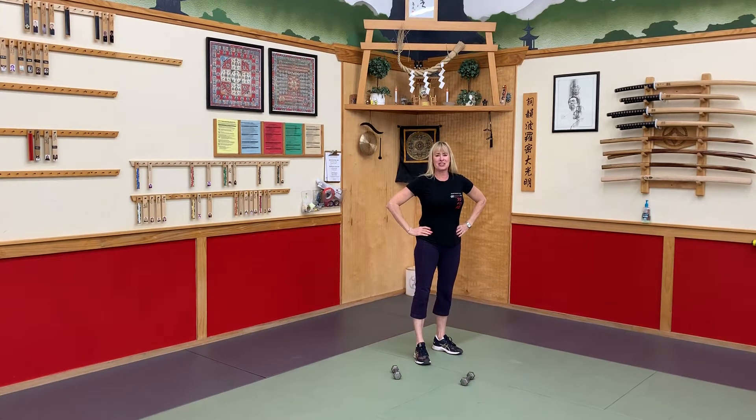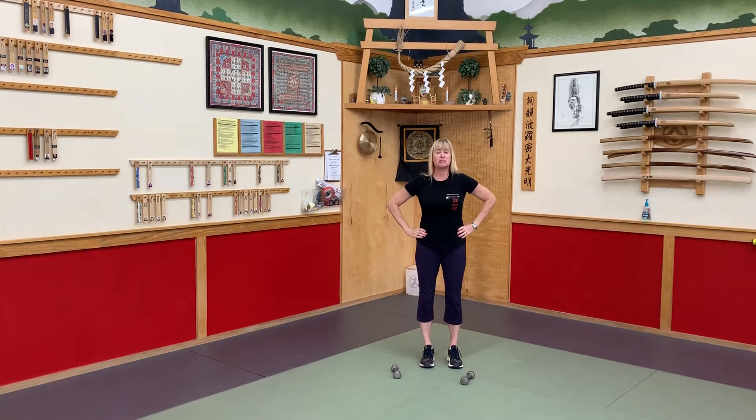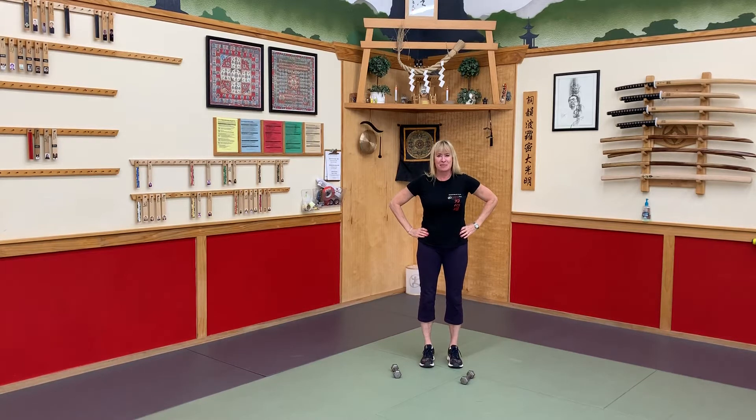Hey everybody! New Bray Park Martial Arts Center's Workout of the Day coming at you. I'm so excited that you're here. Thank you so much for giving yourself some self-care, for taking care of your body, your mind, your spirit.